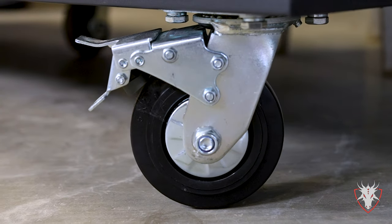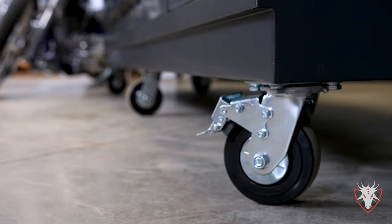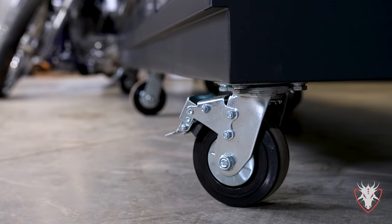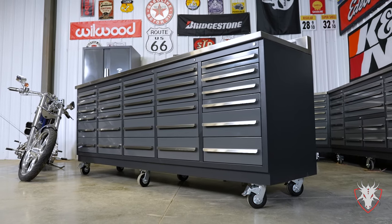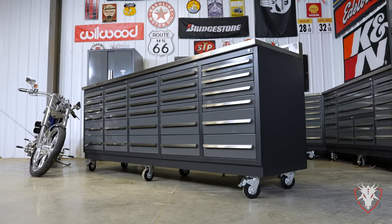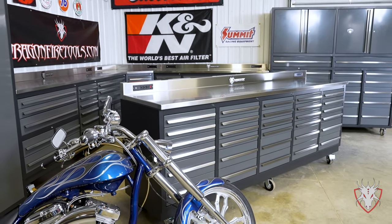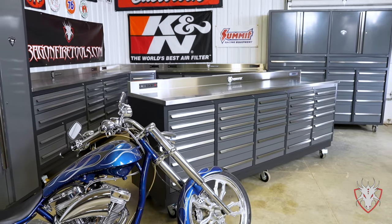You can get your workbench with or without casters. All of our workbenches are set up to accept our six-piece heavy-duty caster set as an option, or you can set it and forget it. Each four-bolt plate caster is rated for over 1,100 pounds and have grease fittings. The four corners are locking swivels and the two center are regular swivels.